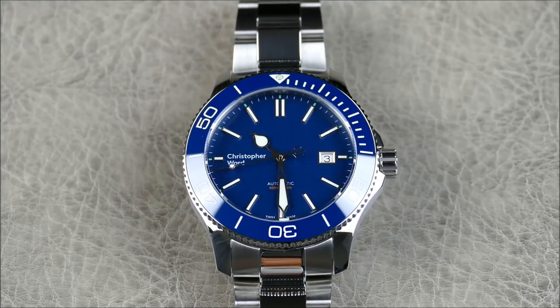As for comparisons: the thing that makes the C60 stand out is versatility versus Swiss contemporaries. Compared to the Oris Aquis — which has a beautiful darker blue tone that I own and love — the Aquis has proprietary lugs. Here you get standard 22 millimeter lugs, so you can put it on a NATO, leather strap, nylon, rubber, whatever you want. Similarly, the Rado D-Star 200 also has proprietary lugs and a blue dial. The Longines Hydro Conquest and Certina DS Action Diver use 21 millimeter lugs, which isn't a standard width.